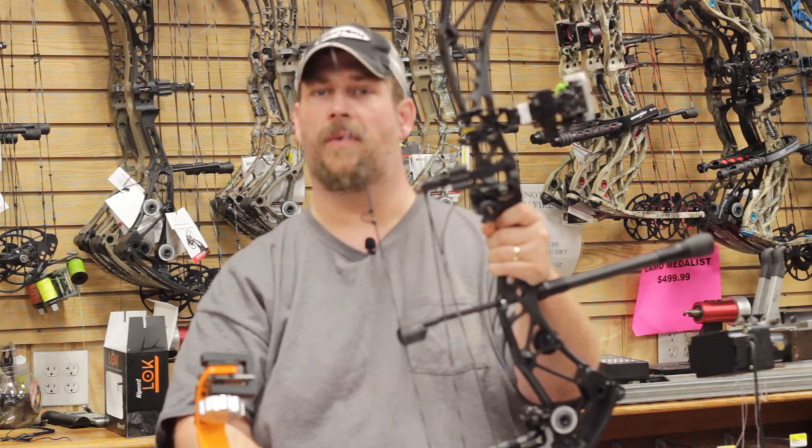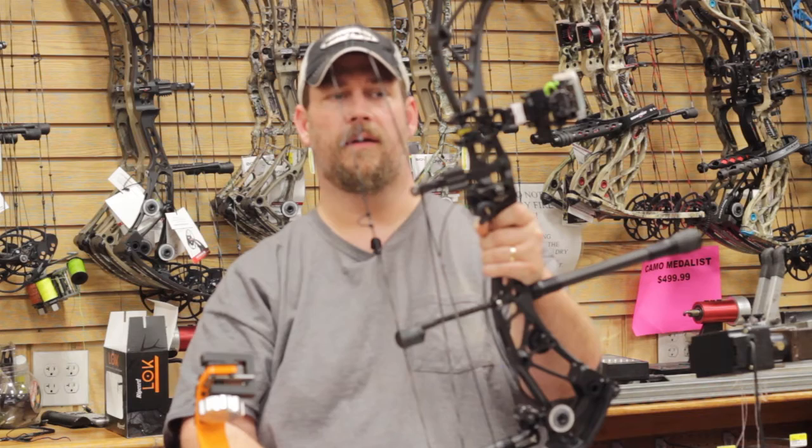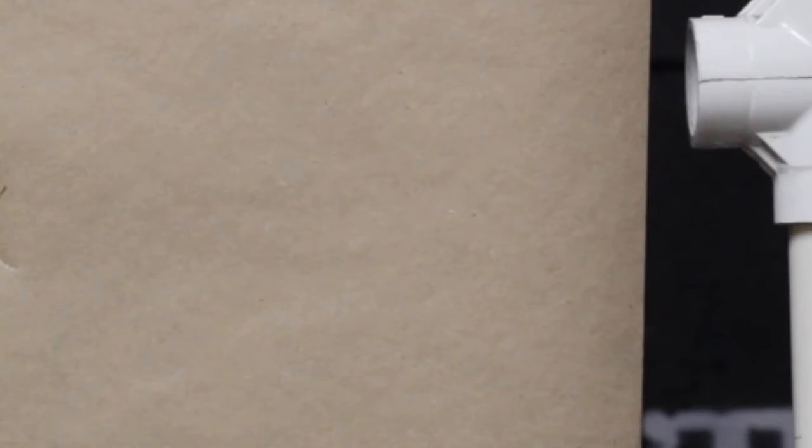We may even shoot an arrow through paper with this bow. We just threw all the accessories on it to see how it works. I started a little farther out than I should have just to prove a point — that was my first shot. Then I moved it, that was my second shot. Then I put it where I wanted to, and that was the third shot. Three arrows, never walked away from the paper — just used the moving of the cams back and forth with the DeadLock technology, and three shots and you're tuned.